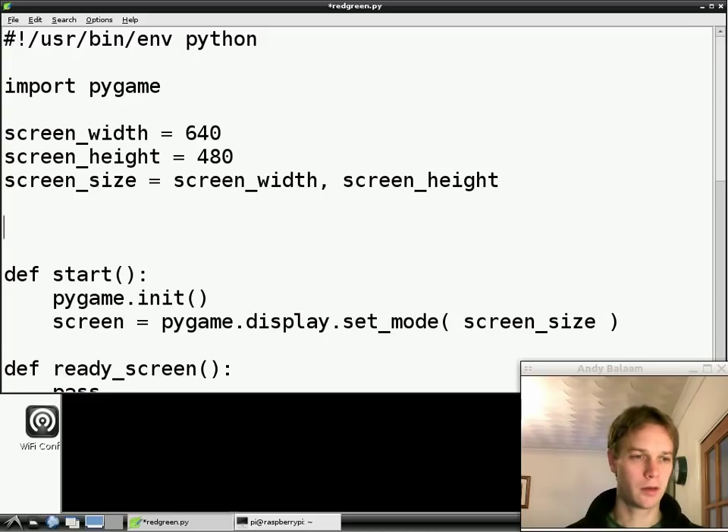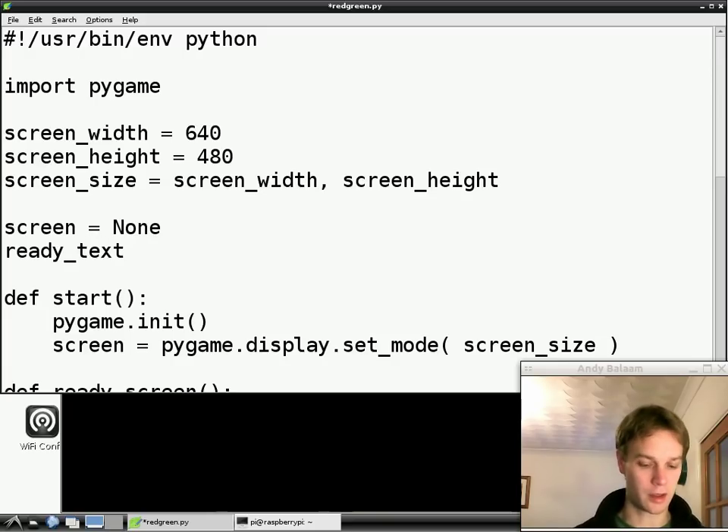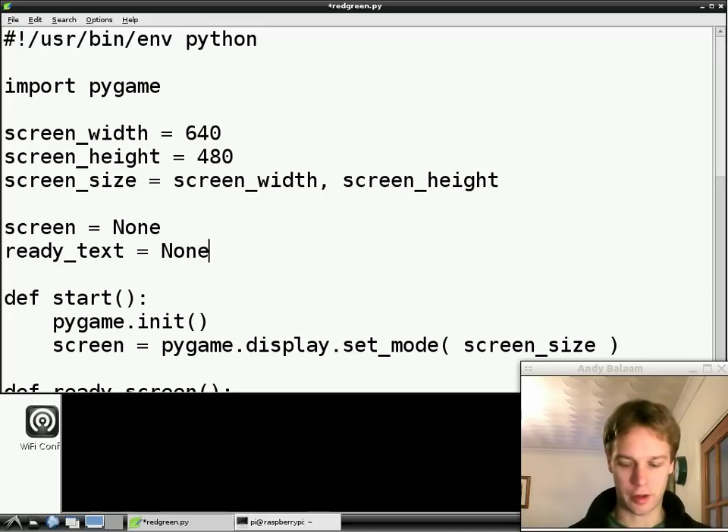The next thing we need to do, because we're going to use them later, is make two more variables but put absolutely nothing in them. Screen equals None — None is a special word in Python which means there's nothing at all there, but there will be at some point presumably. I'm going to make another one called ready_text, so this is the writing. And again, ready_text is going to be equal to None, which means make this variable but don't put anything in it.